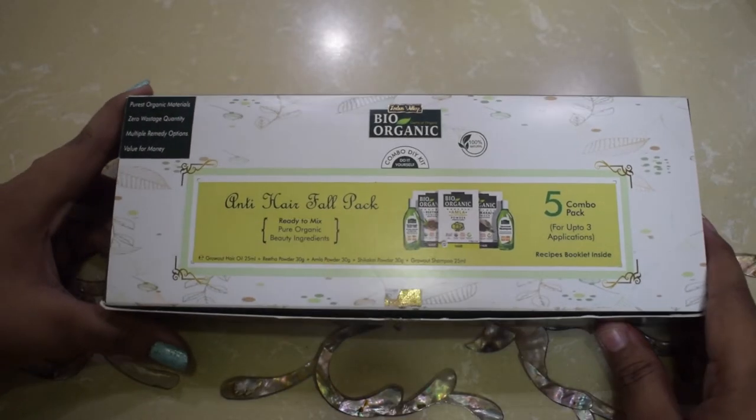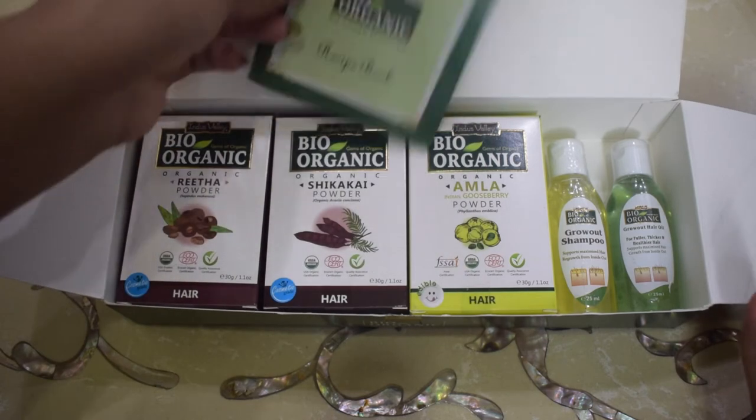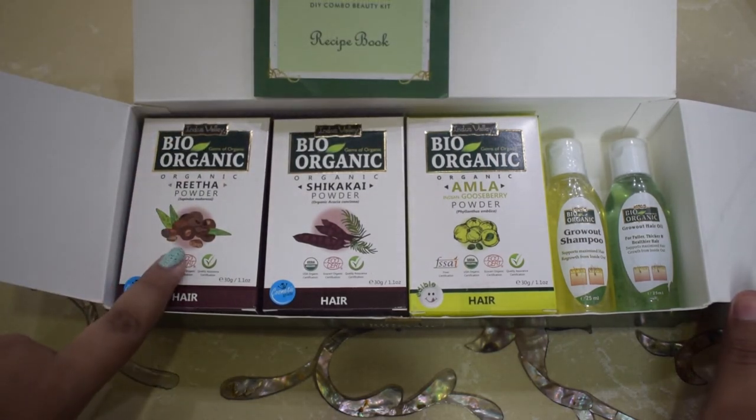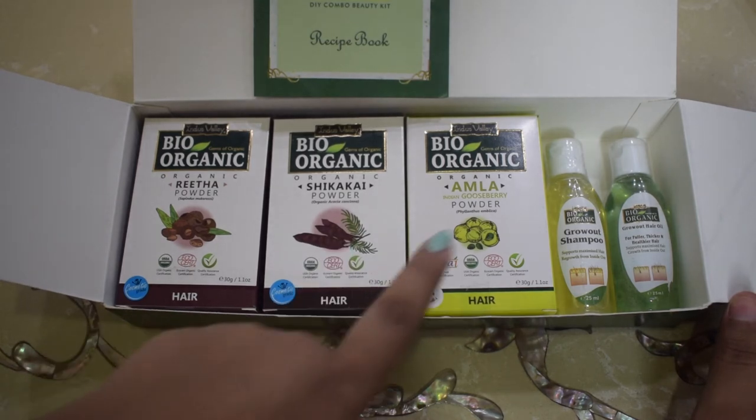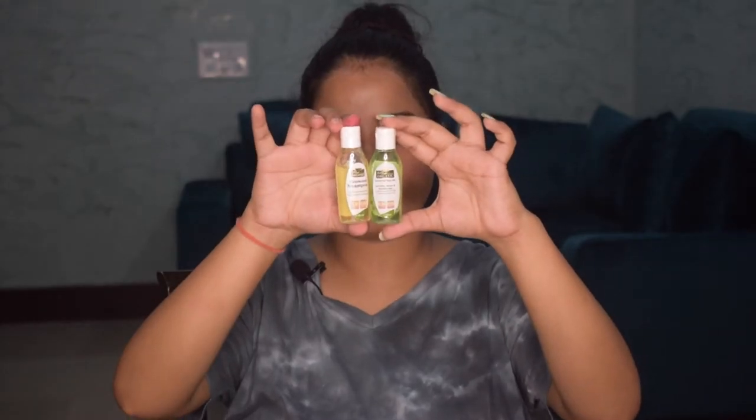The packaging is a thick paper-cardboard type box, and when I open it, here are the products inside. First is the Bio Organic Reetha Powder, second is the Bio Organic Shikakai Powder, then the Bio Organic Amla Powder, and two small bottles — the Grow Out Hair Oil and the Grow Out Shampoo. There are no ingredients list as such because all products are 100% organic, grown without chemical fertilizers or pesticides — pure organic material with zero waste, multiple remedy options, and great value for money.